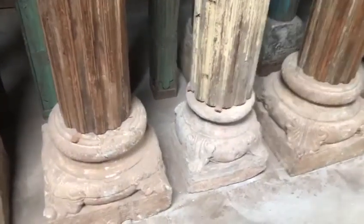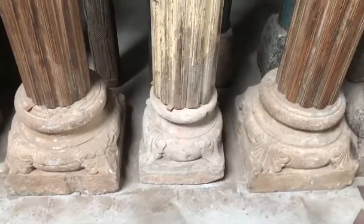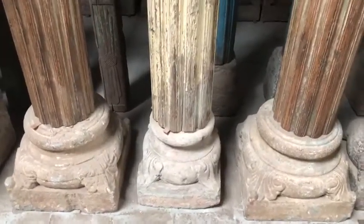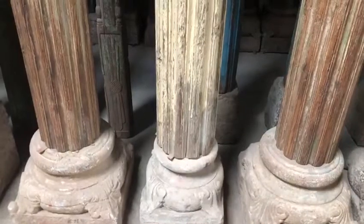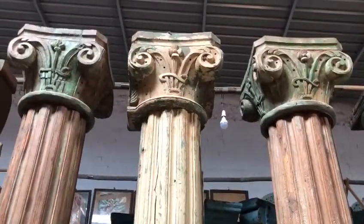It's a three-pillar set. You can use it in a garden or at home as per your creativity. It's around 120 years old.